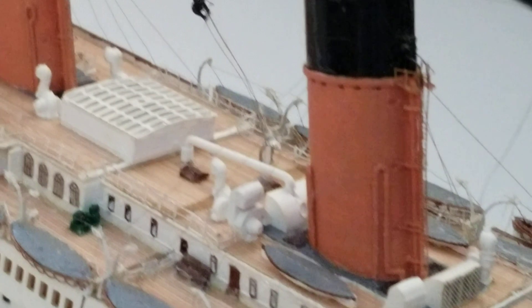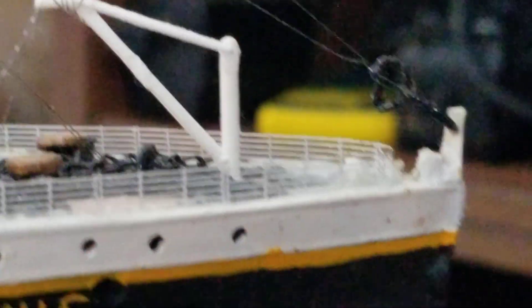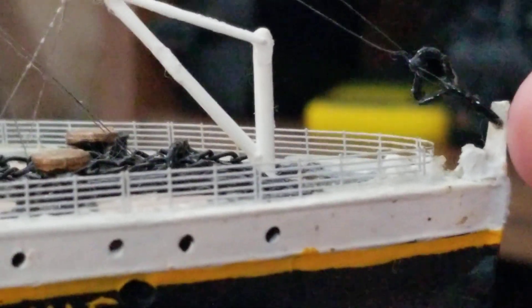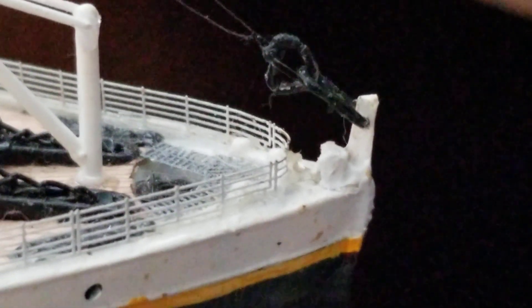This is, so far until I get the Agora model fully built, the most detailed Titanic model that I own. Right here I had to design this myself — this is a little piece of plastic that I glued at the front of the ship and I just drew the hole through it. I had to design that because they didn't add that, but on the real Titanic in the movie I saw it had that, so I had to make it have that.